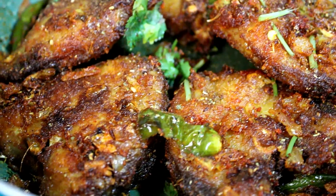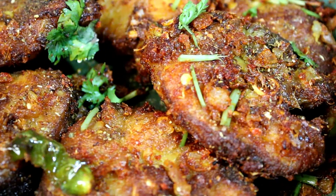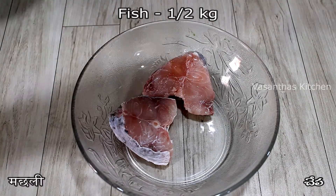In the description box, there is a fish curry recipe. We will make this fish fry.